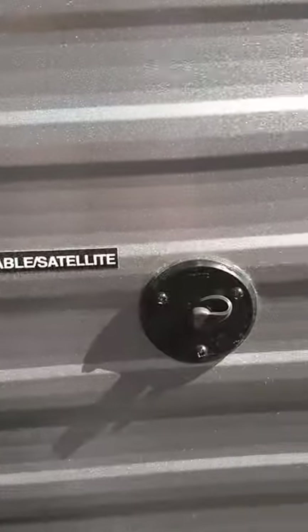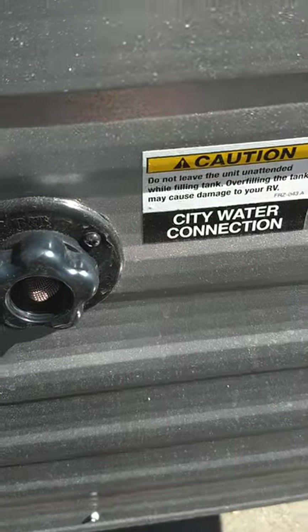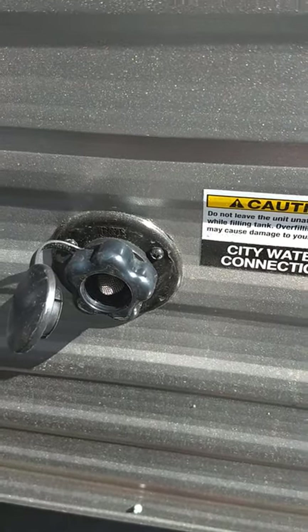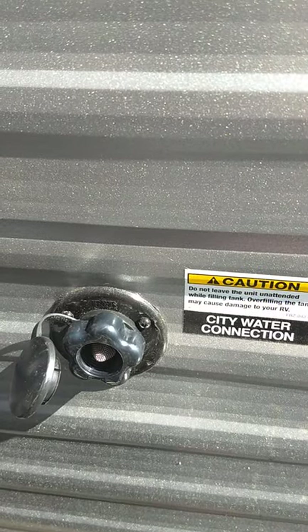This is satellite and cable through to the entertainment area. This is your city water connection — you just hook the hose up and you're ready to go. Nine times out of ten you're going to be using this, but you also have the option of filling the fresh water tank.